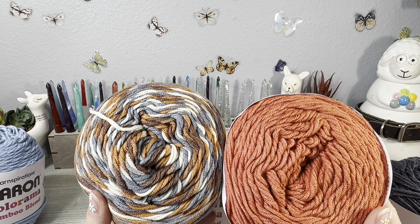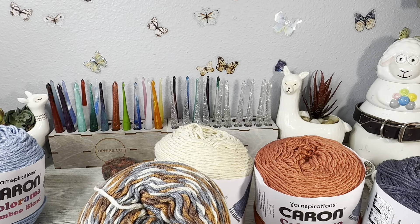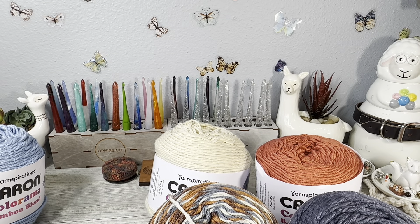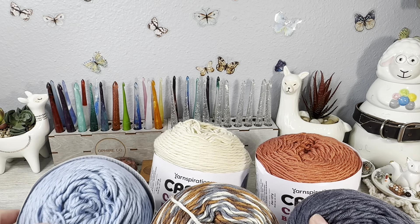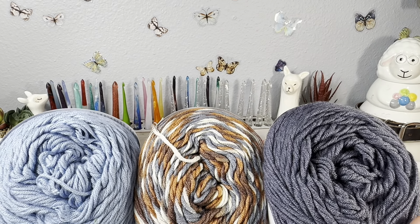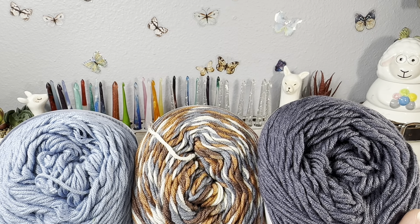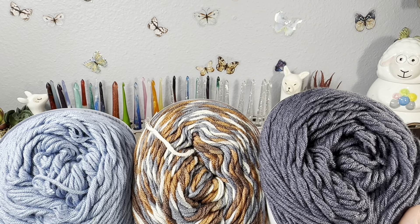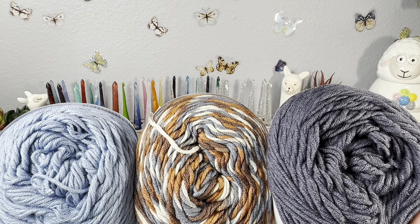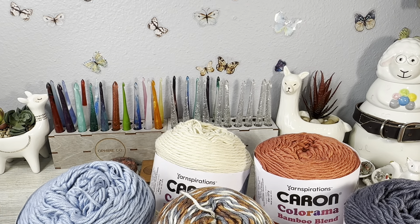Each one of these should be the same specs. So this is the lighter blue: eight ounces, 227 grams, 396 yards, 363 meters, 60% acrylic, 20% nylon, and 20% viscose. It is a medium weight four, and it calls for an H8, 5mm hook. This is called Clear Sky.